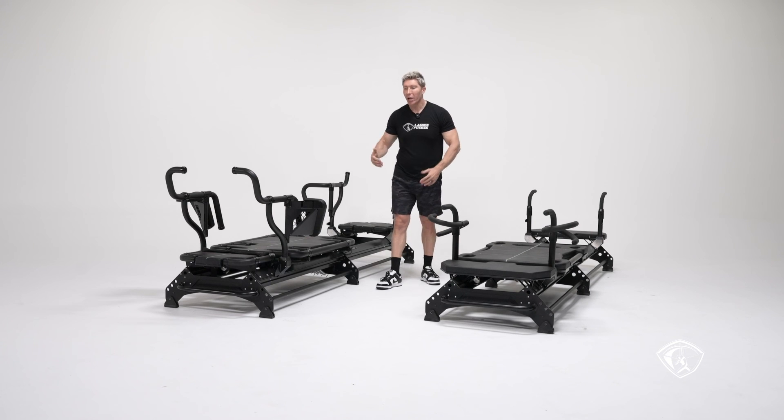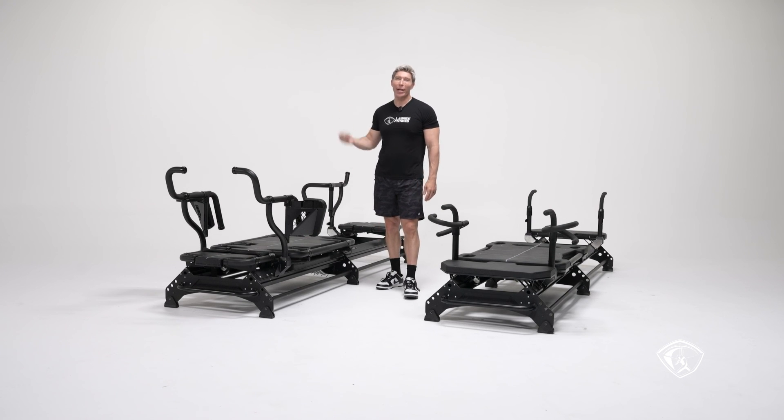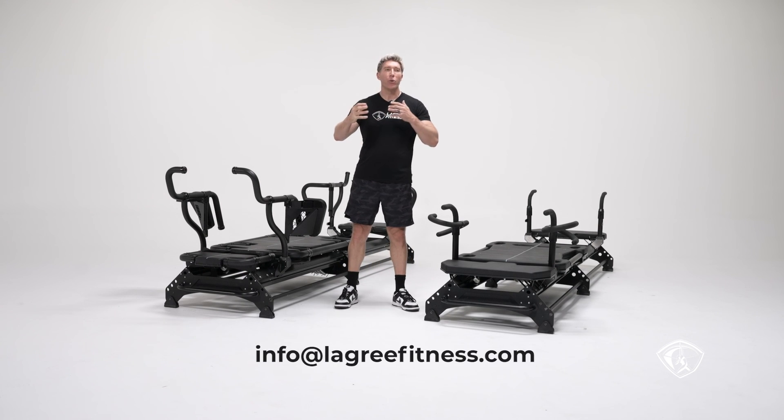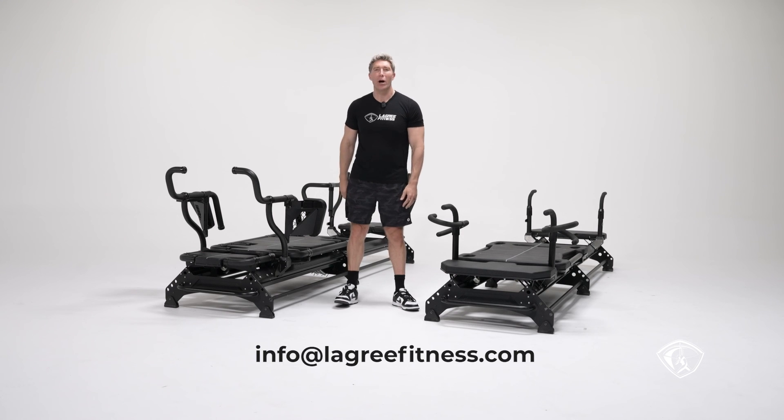If you have any questions about the differences or anything else you'd like us to include, please email us at info@lagreefitness.com. My name is Sébastien Lagree. Thank you for watching.